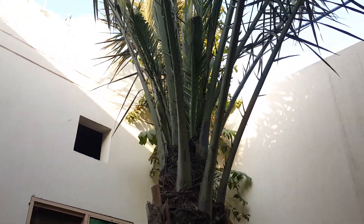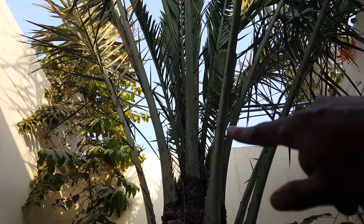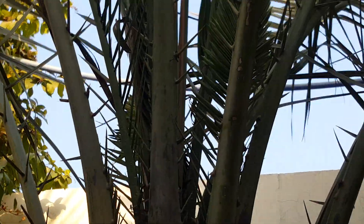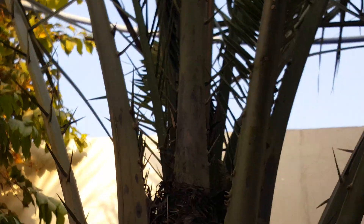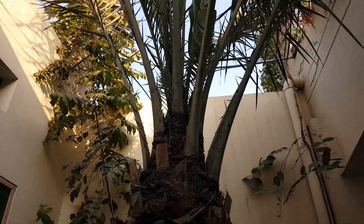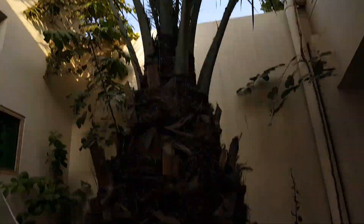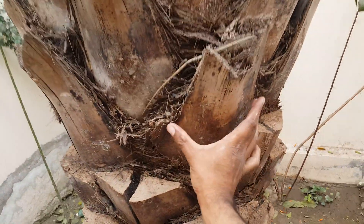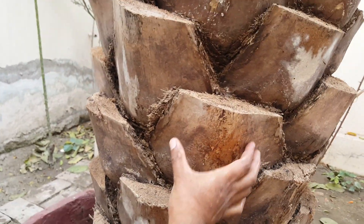The thorns of this female date palm have been cut, so you cannot directly compare them, but you can feel that this branch does not have as many thorns as the male date palm shown before. Comparing the leaves and pattern, you can see it has a bigger, thick base. Usually male date palms do not have a thick base of the leaf.